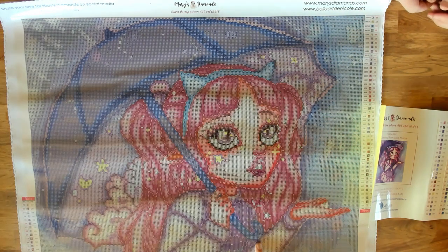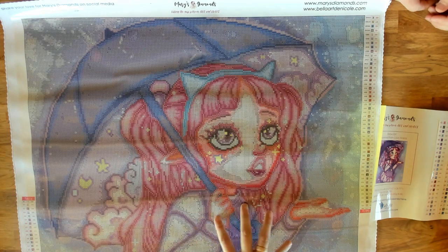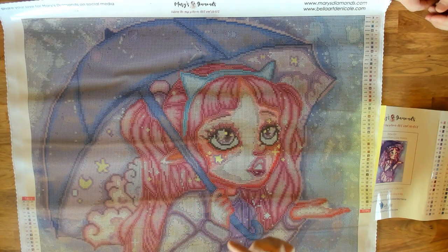You can see the symbols on the canvas, but it's not going to represent the final color. If you want to see a better representation of this render, go to our website — we have all the rendered versions for the square and the round. Just click the round or square button on the listing and it'll change that rendering, then add to cart.